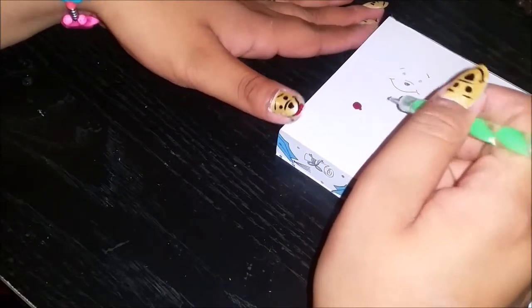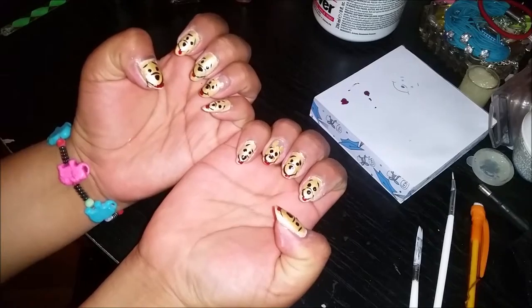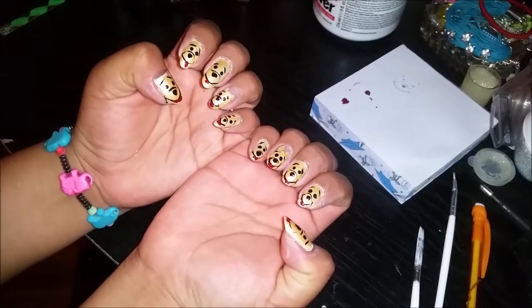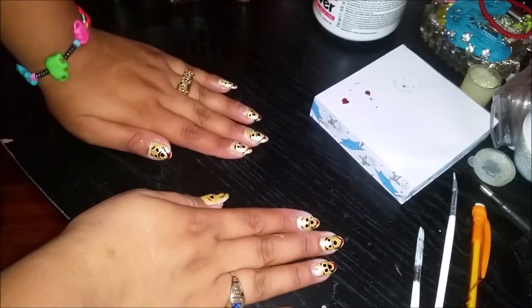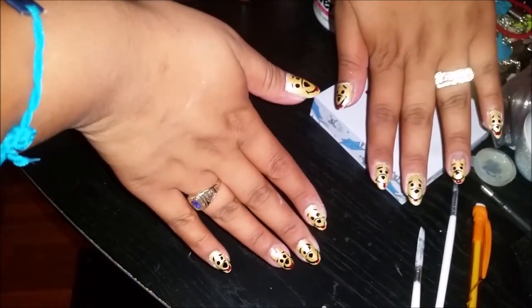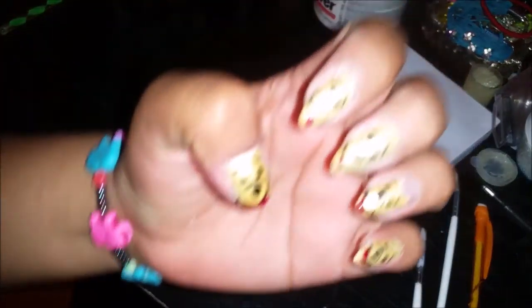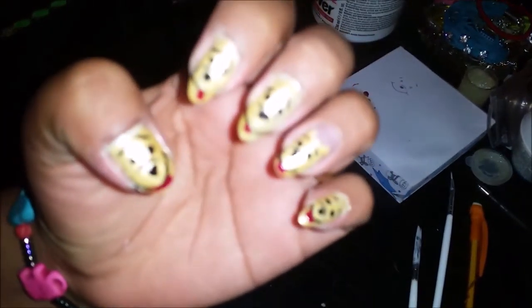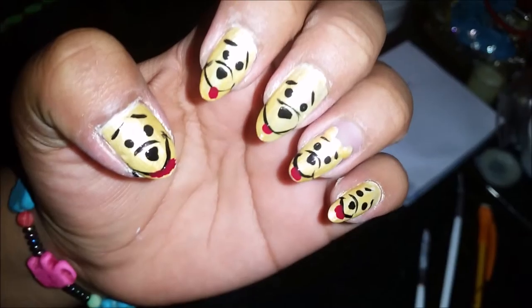We're done! Just look how adorable they are. If you recreate these nails make sure to post them on my Instagram page and tweet them to me. Give this video a big thumbs up, subscribe, and share it with everybody you know. Thank you so much for watching and I look forward to seeing you in the next one — they just came out so adorable, definitely do them especially if you have a Pooh obsession like me!